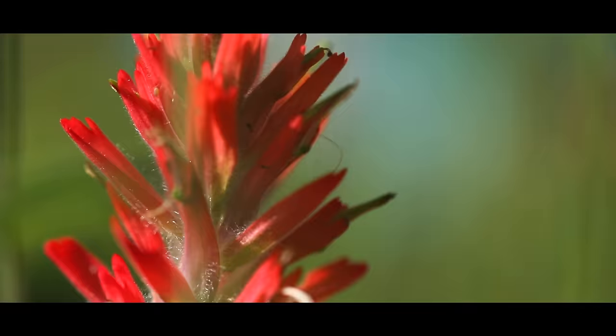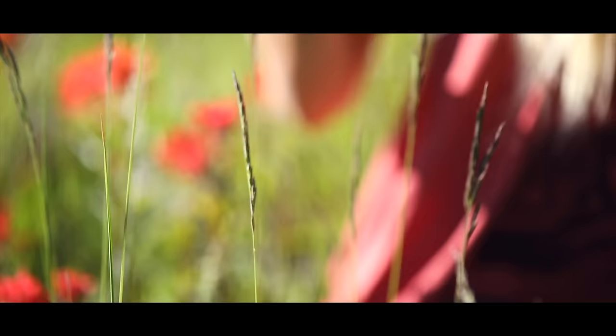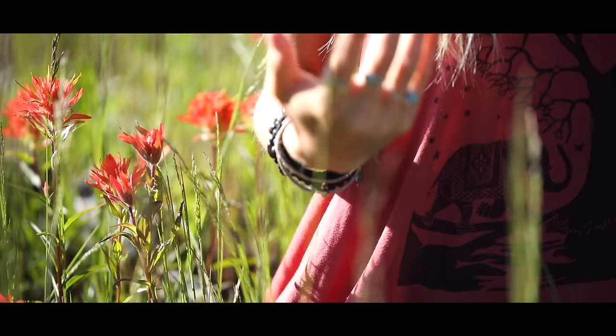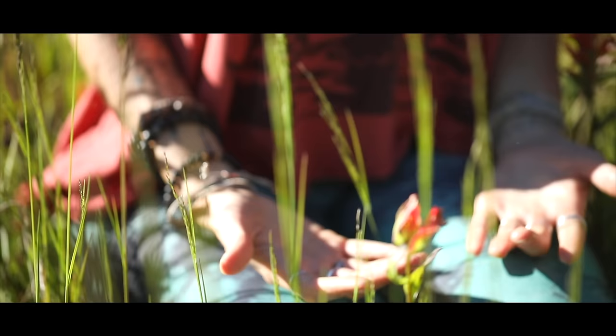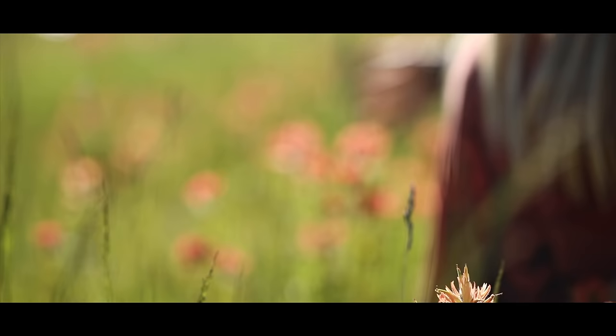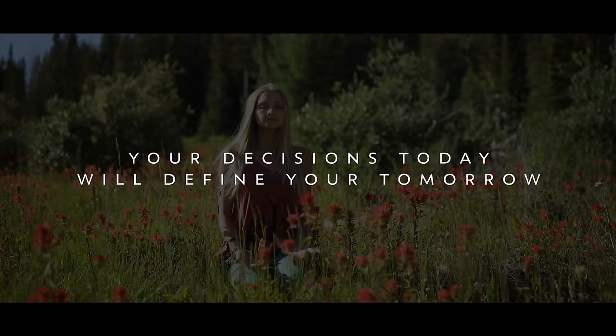Welcome to beautiful Canmore, Alberta. We are here today amidst the incredible Rocky Mountains with a yoga flow for your mind. This yoga class is a wonderful way to not only release tension, resistance, and stress out of your body, but it's also a beautiful gift for your mind and mental state of being, connecting with the breath and movement of the body. This practice will leave you feeling refreshed, calm, and re-energized.